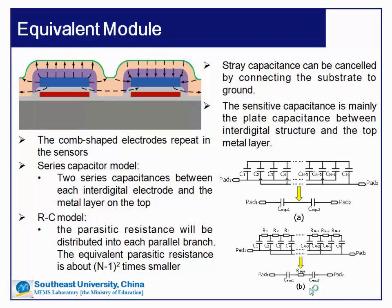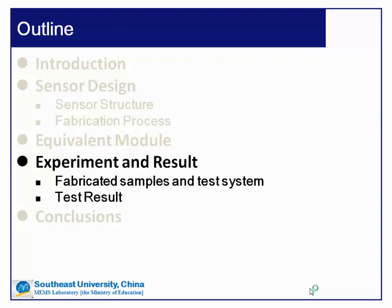This comb-shaped electrode structure repeats many times in the sensor. We can get the equivalent circuit model as shown in the right figure. If we ignore the capacitance of the top layer, we get a series capacitor model — two series capacitances between each interdigital electrode and the metal layer on top. If the top layer capacitance is not ignored, it becomes an RC model. In this model, the parasitic resistance of the top layer is distributed into each parallel branch, so the equivalent parasitic resistance is about (N-1) squared times smaller.